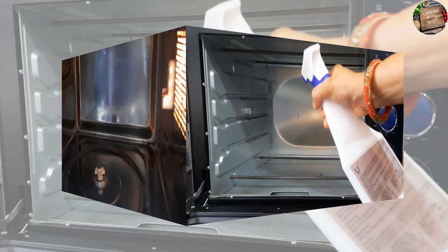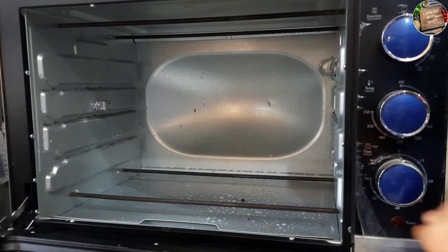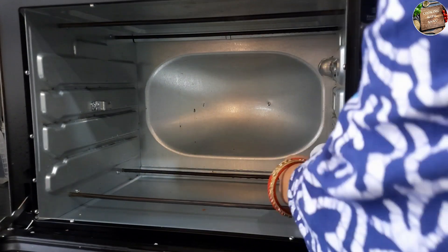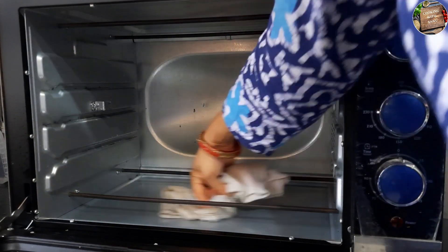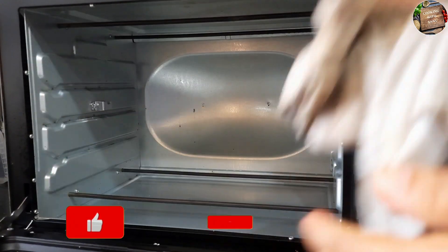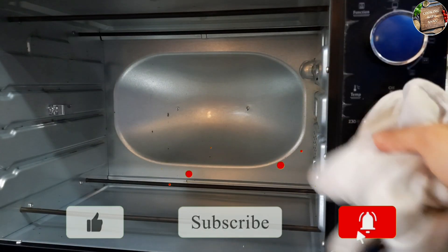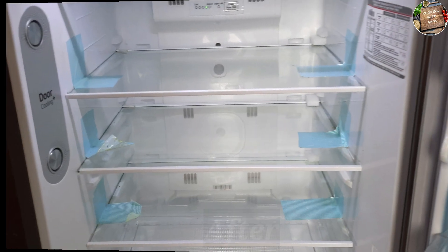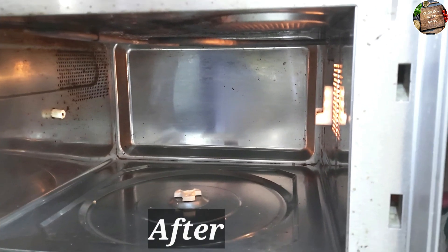My fridge and oven are completely clean. I recommend you to use this refrigerator and oven cleaner — you will definitely like it. I would like to thank my channel viewers. So friends, I hope you like our video. If you like our video, please like and share, and subscribe to our channel. We will see you again with a new video. Until then, Namaskar.